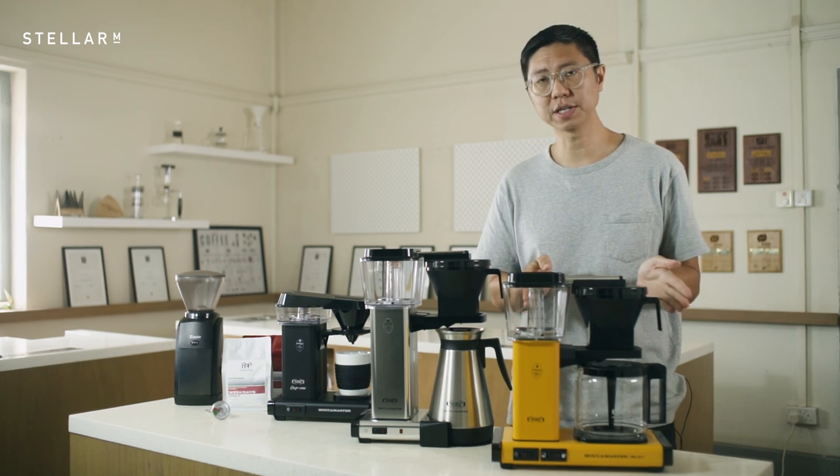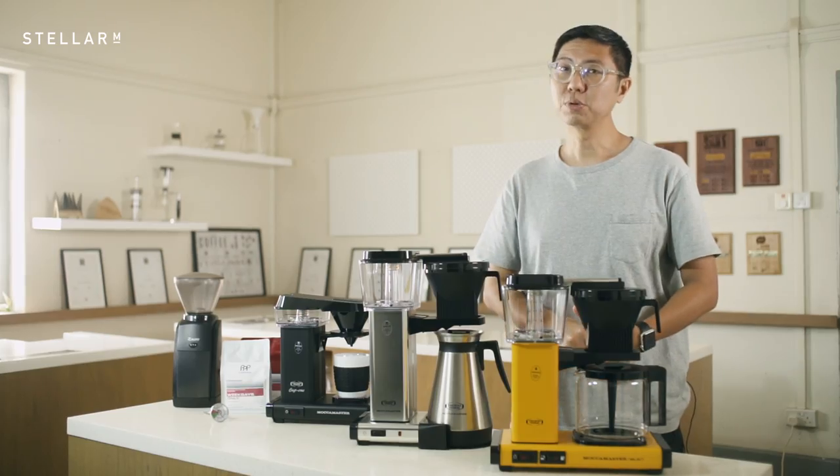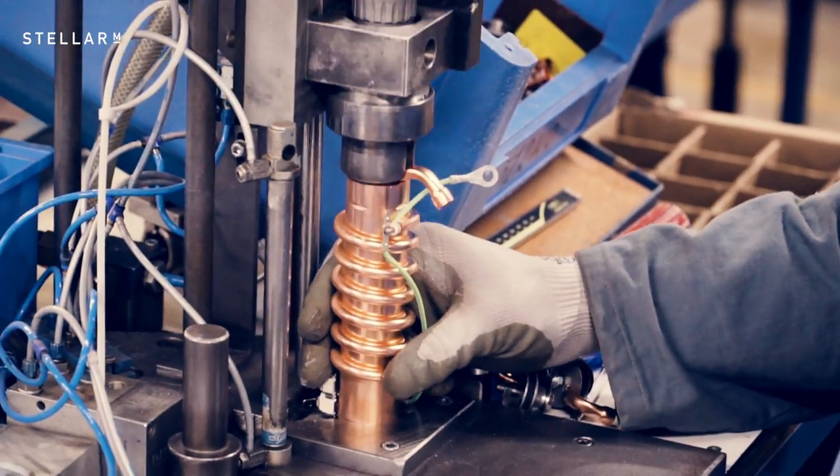How long can you keep your coffee with the Select? The glass carafe and the hot plate will keep the coffee at an optimal temperature of 80 to 85 degrees Celsius for up to an hour. This is possible because the heating element for the hot plate is independent of the element used for brewing.